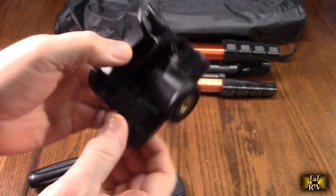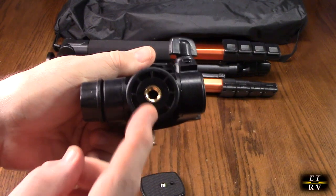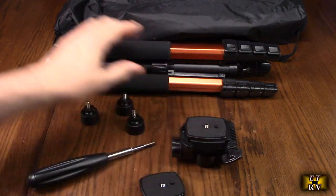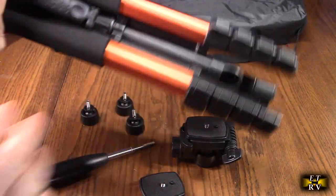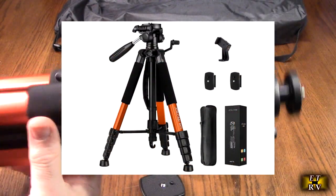You have an adjustment screw and a side adjustment lock. Then we're going to put it to the actual tripod right there. We're going to assemble all of this — it's really simple — and show you what it looks like when it's all assembled.